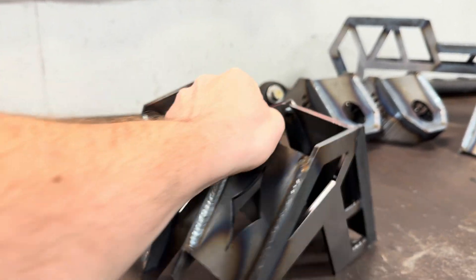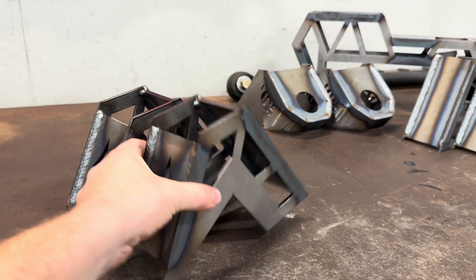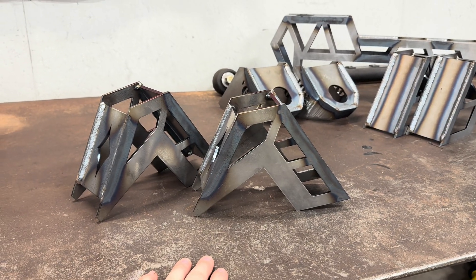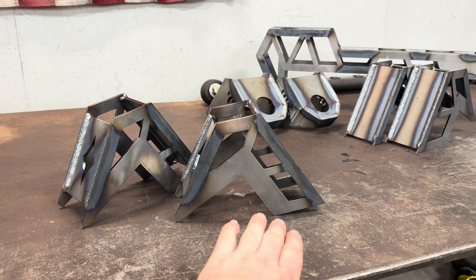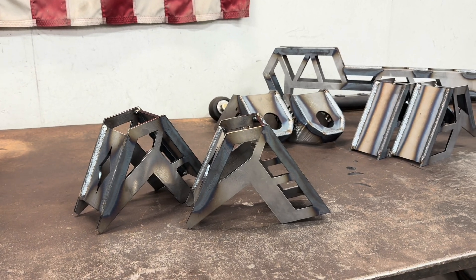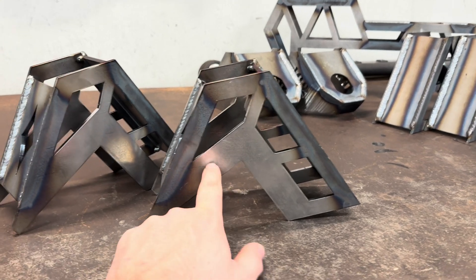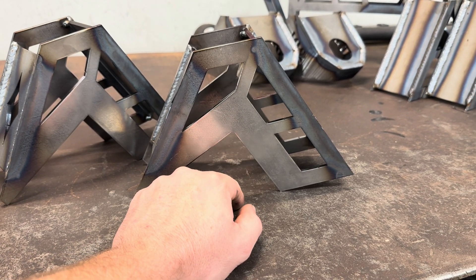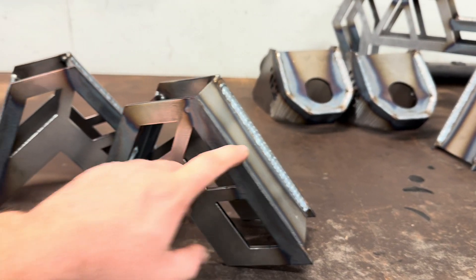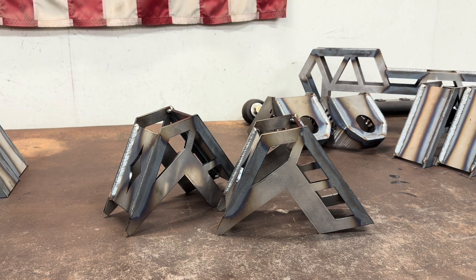This is the second set. These ones do not have left and right — they're the same side to side. These are the shortest ones. This height is the shortest just because of the way mine sits — the second bed rail is right where the frame starts to come up to go over the axle, so I had to make these ones a little bit shorter. Same thing as the last ones: plenty of meat here. If you need to go through and trim these to make them fit your build exactly, there's plenty of meat you can trim out. Again, there's no bolt holes in them, so get them in place, level your bed out, get it exactly where you want it, and then drill your holes.